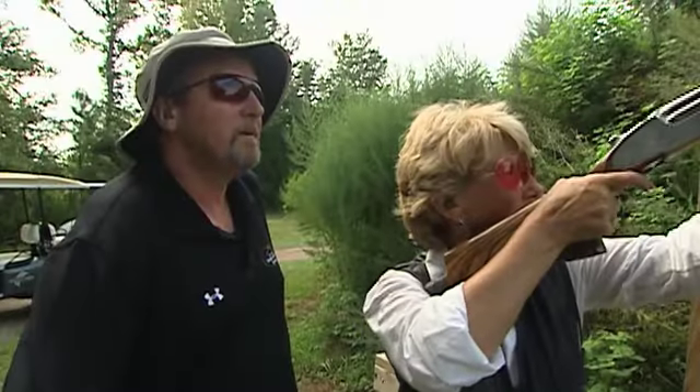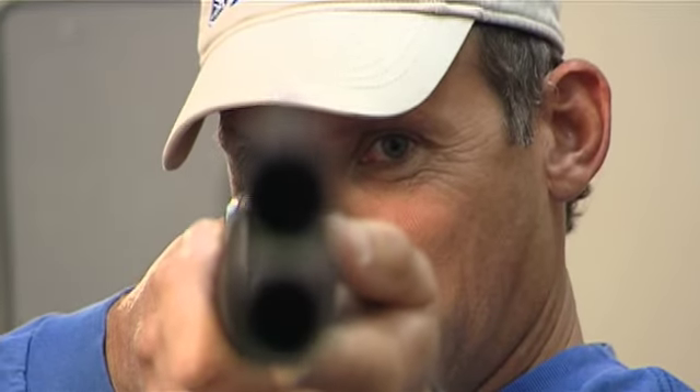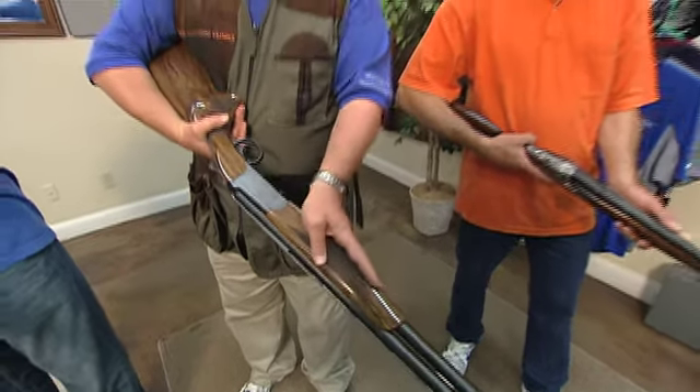One of the things when you're a beginner is you need to really try and find the right gun. Balance is a big key. You can get a gun that weighs 8'1", 8'2", 8'5", but it might have too much weight on the front end, up in the barrels, or too much weight in the back end, in the stock, and that creates a lot of differences in the way that people handle the gun and mount the gun.